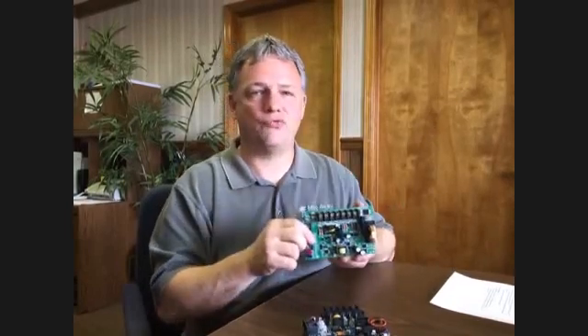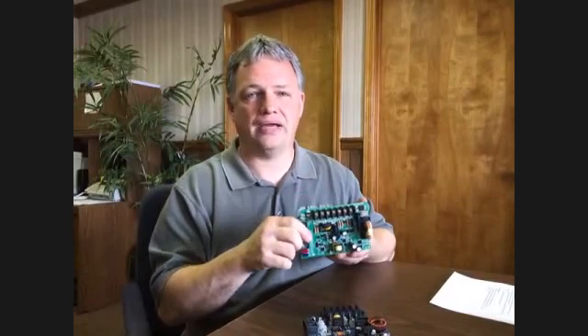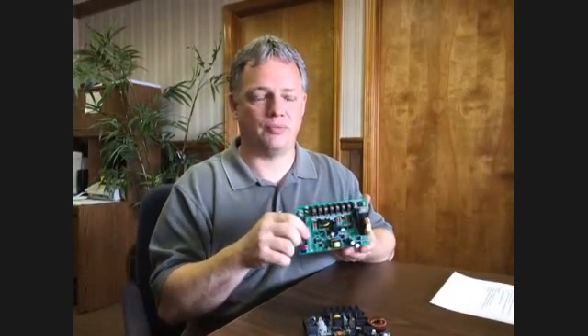This is another dual-function board. It'll work with either air handlers, which are tempered water, or it'll work with compressor-based systems, and it'll install in exactly the same way as the original board.